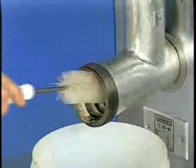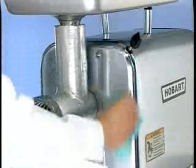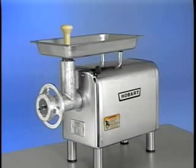Using a long nylon brush, clean the cylinder assembly. Wash, rinse, and sanitize the machine housing using clean cloths. This concludes operator training for the Hobart Model 4812 and Model 4822 choppers. To obtain service and parts information concerning these choppers, contact your local Hobart service office.